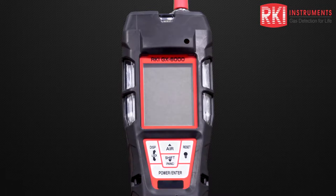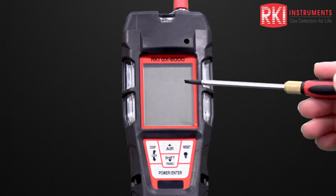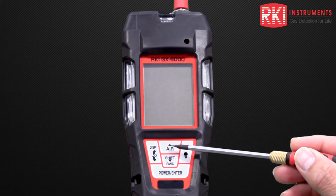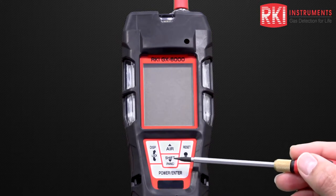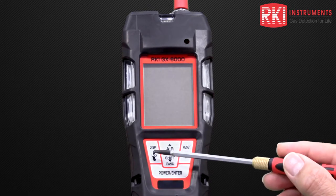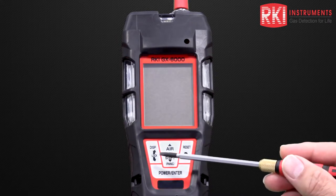Before we turn the instrument on, let's look at some of those features. First of all, we have a large LCD display. Below that, we have a control panel with several buttons. The top button is an air button, which allows us to perform an air adjustment and also functions as a scroll up button for the menus. Beneath that, we have a shift button, which also functions as a down scroll button. Finally, this button functions as a panic alarm button. To the left, we have a display button, which allows you to navigate the display menu and also functions as a lock button.